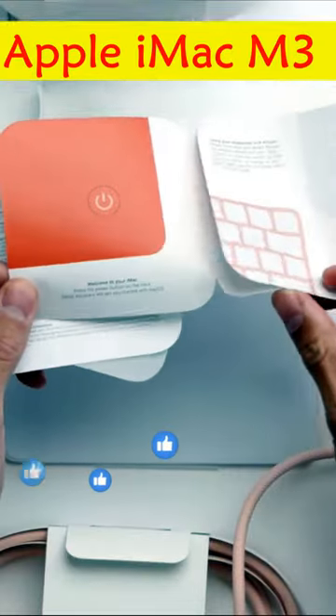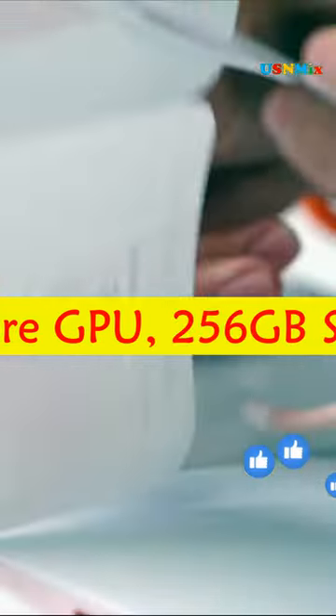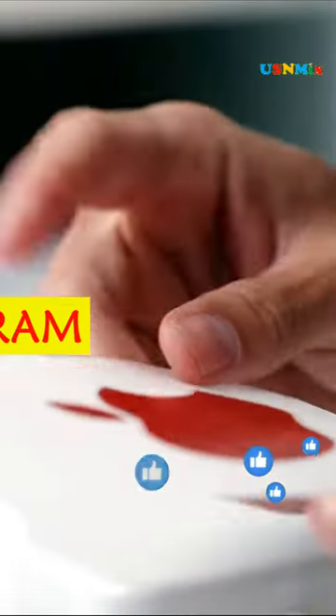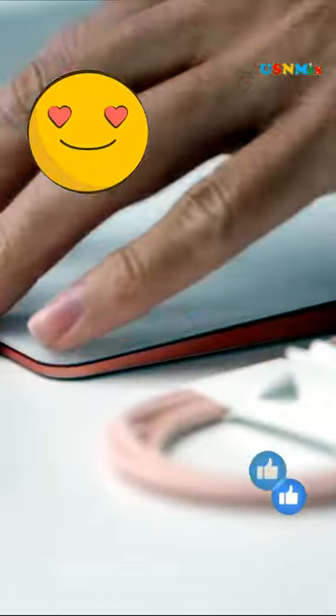The Apple iMac M3 is available in orange. The 24-inch iMac M3 has an 8-core CPU and 10-core GPU, 256GB SSD and 8GB of RAM. It also has two Thunderbolt USB 4 ports, two USB 3 ports and Gigabit Ethernet.